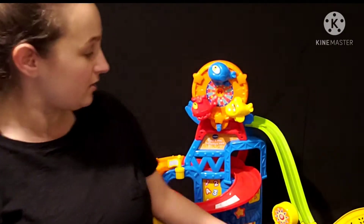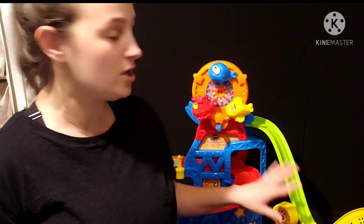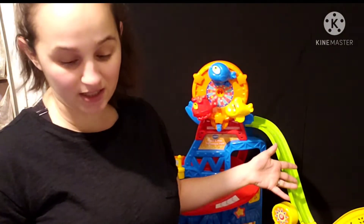This toy doesn't require a ton of cleaning — it would be super easy to clean if I wanted to. I could just take a Clorox wipe to it. Super easy to clean.